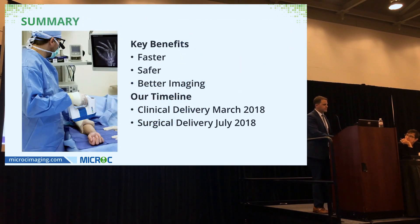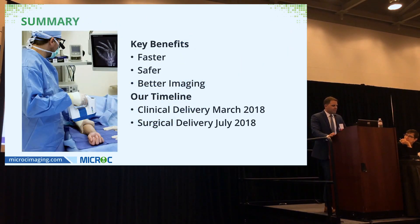In summary, the key benefits of Micro C are making surgeons faster, providing safer radiation exposure, and delivering better imaging. Through software innovation, we can sharpen edges when working on a PIP joint, or bias the hardware overlay so you can see the plate or fracture better when plating the radius.